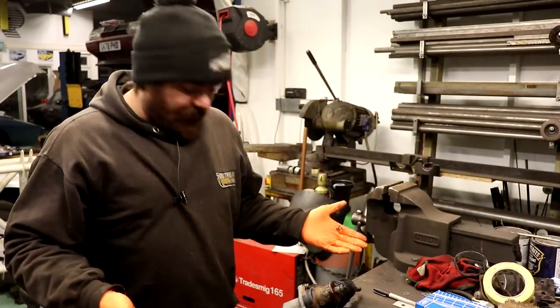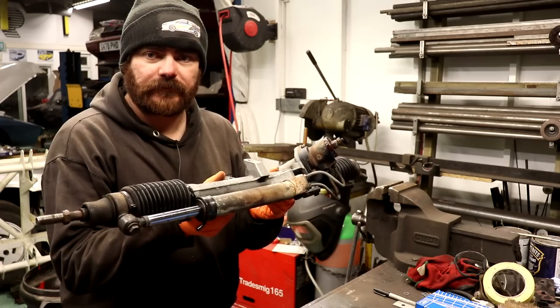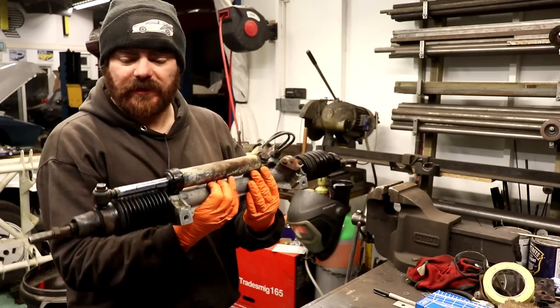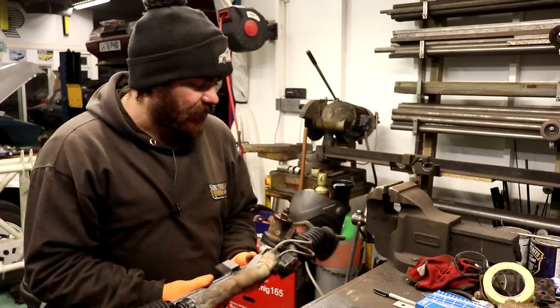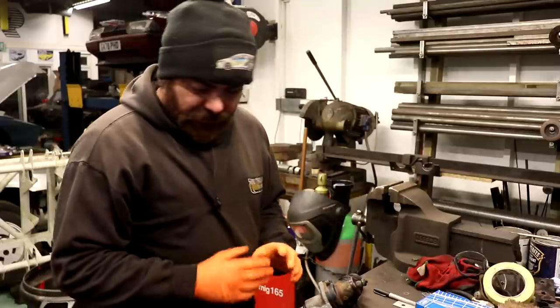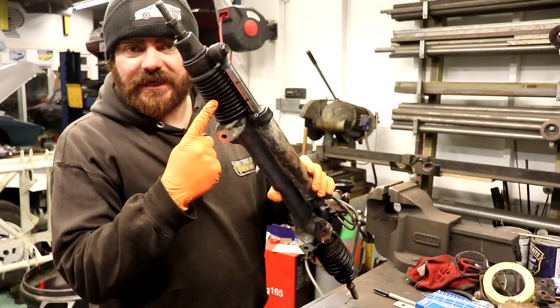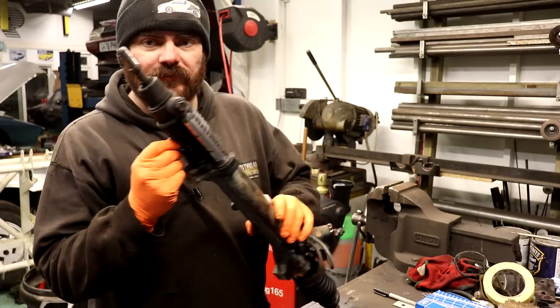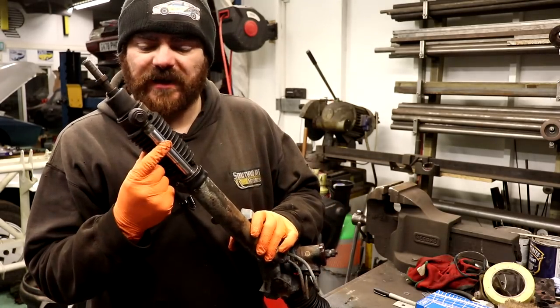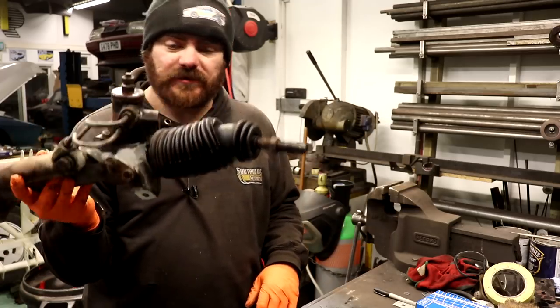This is the Tomato's steering rack. I've spent a long time cleaning this — I know it doesn't look it, but that took a long time. Now what I have to do is change some stuff, because the gator here is split, and that is a nightmare to change because you have to take the ram off. And the gator on this side is split too — I didn't think it was, but it is.